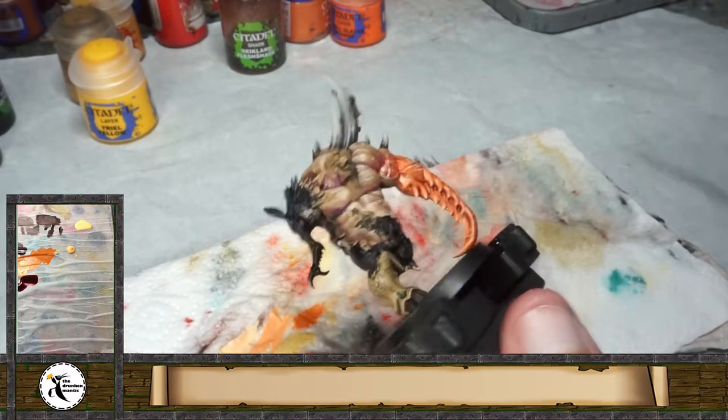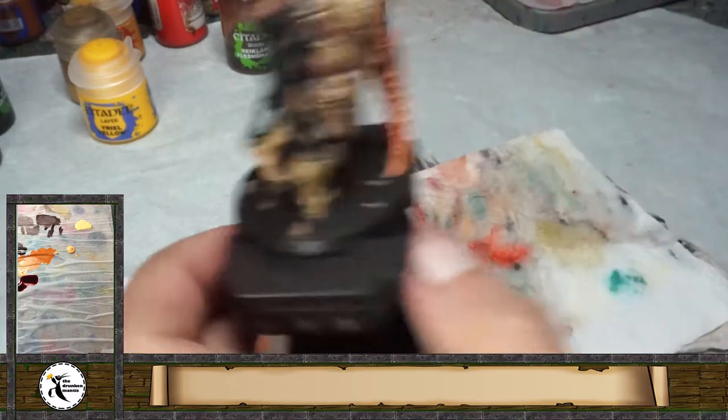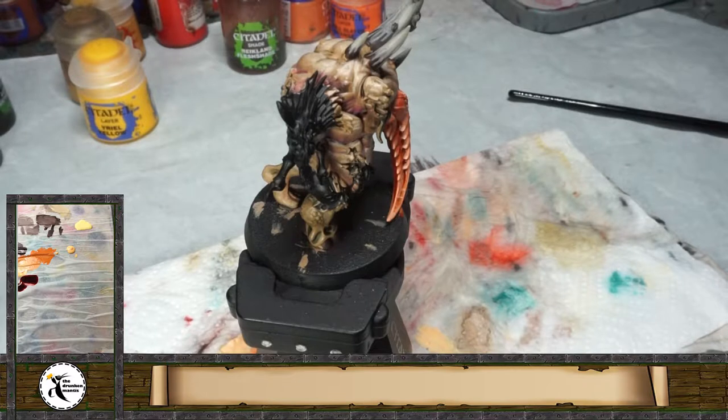Hello everyone and welcome to another video. We are going to keep painting the snorkel vest, and for the moment I think I'm going to start with the guts on the frontal area.